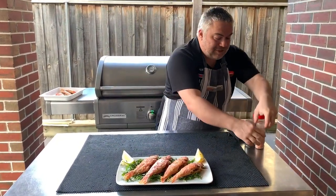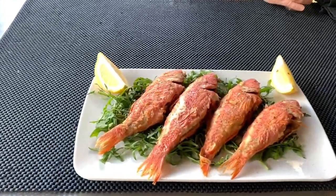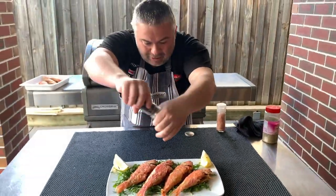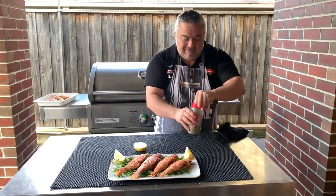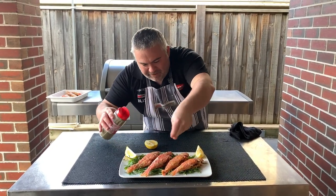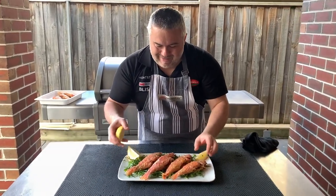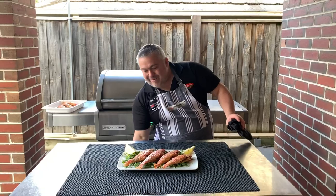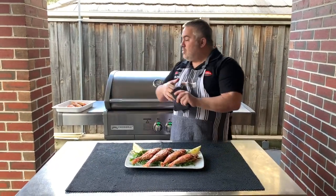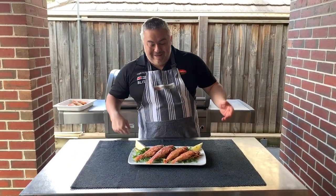Now we put some salt and pepper on the fish — not everyone does pepper, but I like a little bit. And of course we can't forget our last two ingredients: a little bit of oregano, which I like putting on all my fish, and of course our beautiful lemon. There we have it — all in around 15 minutes, cooked on the Cross-Ray barbecue. Beautiful barbouni, or in English, red mullet. Thanks for watching. Opa from Jack the Greek!